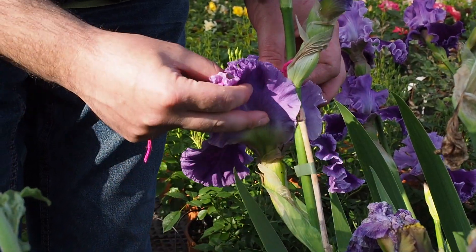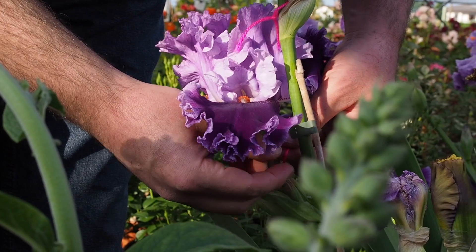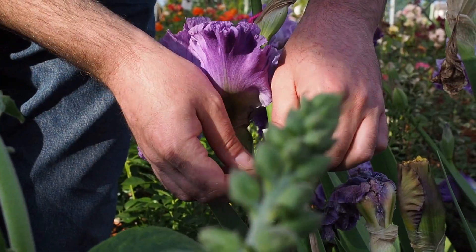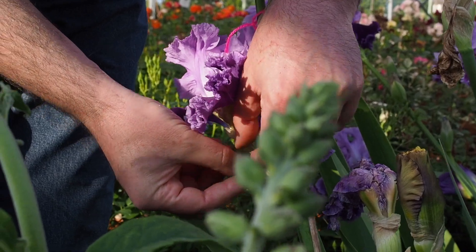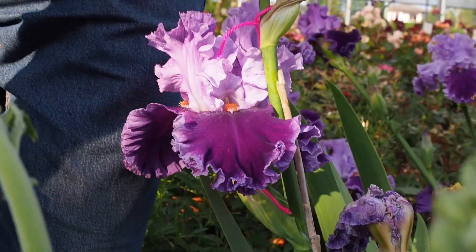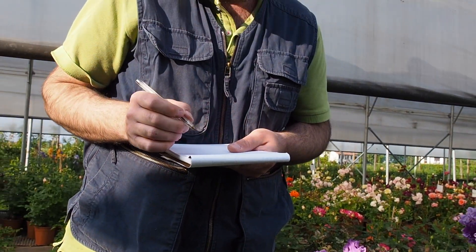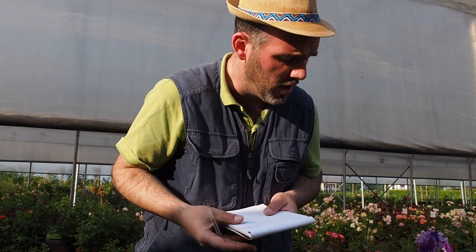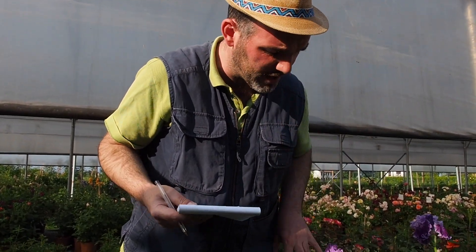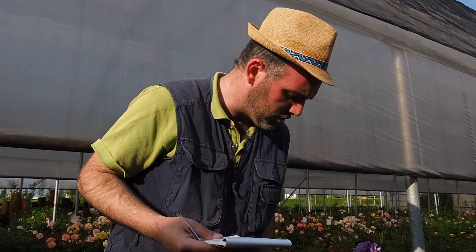The petals are also removed to prevent insects from taking the pollen and interfering with the cross. At the base of the flower I put a sign — which can be a card or a label — and then in a notebook I record the cross with the type of card or sign I used. This will remind me that when I collect the seeds at the end of the year — we need about 4 to 5 months to form a capsule containing the seeds — so we can trace the date and the type of cross that was done.